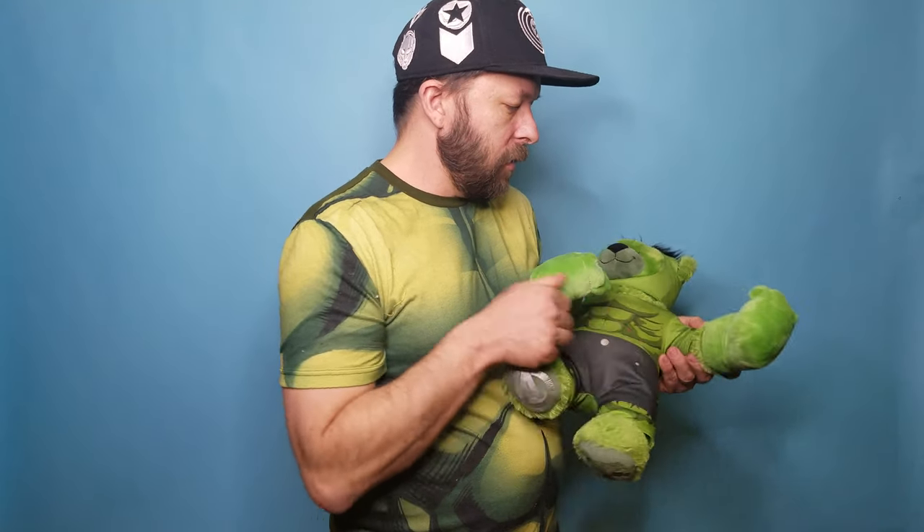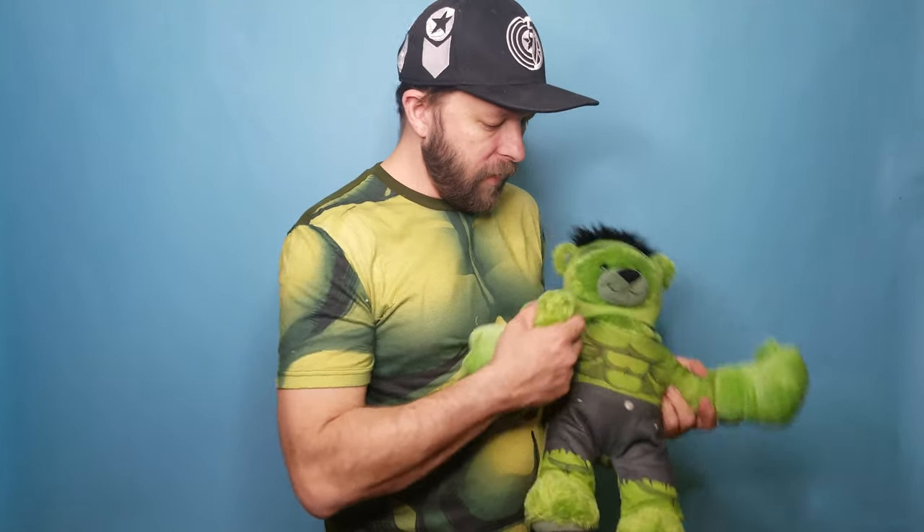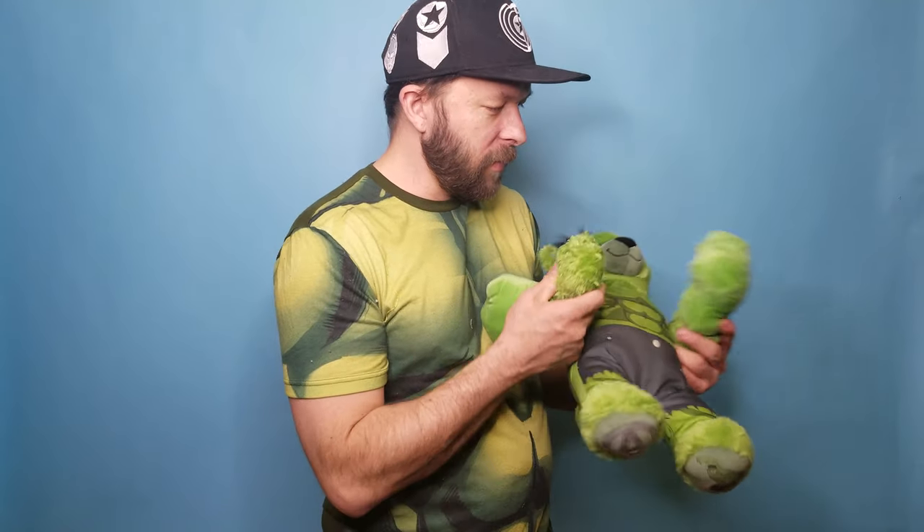These, again, much like the costume, are separate. You could buy these and put them in another bear. It's an actual Hulk fist that goes over his other fist and makes his hands that much bigger.